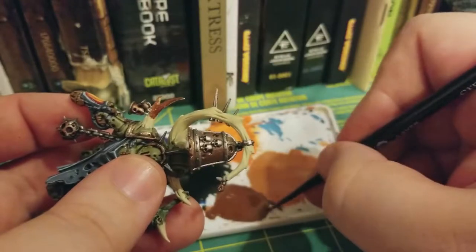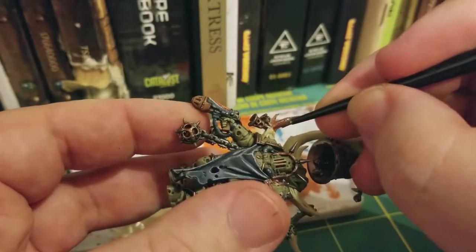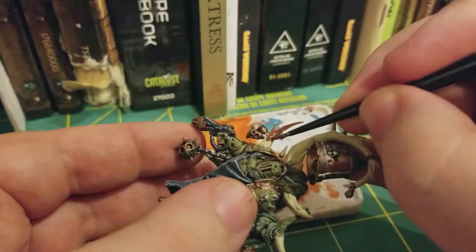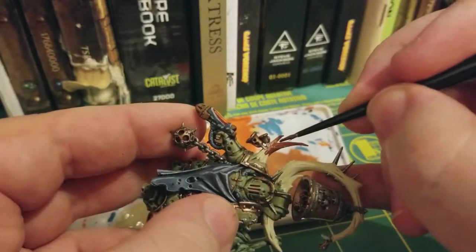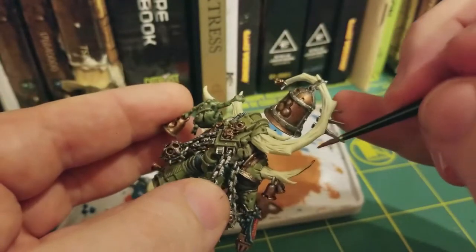Another way to get this effect — which I did not record but I used on the large horn — was I used a flicking motion along the horn in order to get some pretty straight and quick lines that just created more of a jagged area on that.